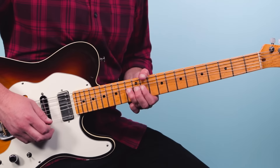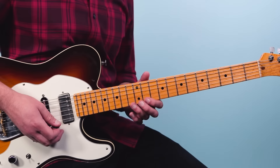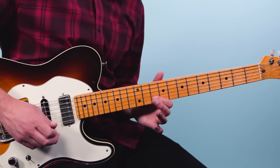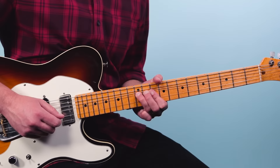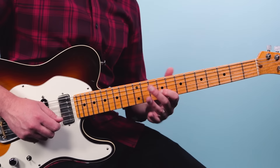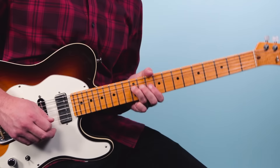Then the next lick goes — and this is really tasty. We bend up the 13th fret of the second string, then play 10 on the first string, 13 pull off to 10 on the second string, 12, and then a pre-bend — bring it down, pull off to 10, slide to 9. The band goes from D minor to A minor there.